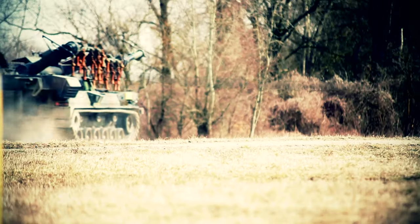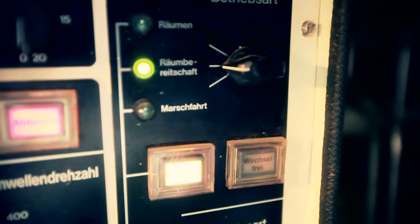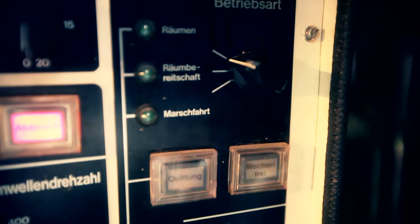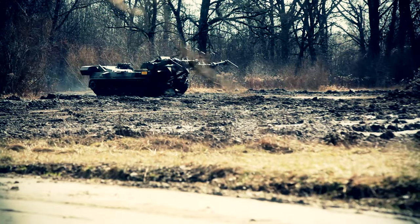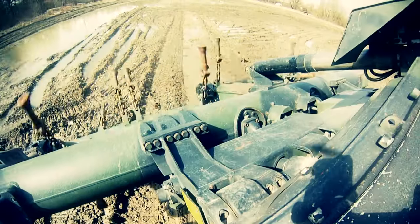This vehicle can clear mines easily without endangering life or limb. In the practical test, the mine-clearing tank is now about to show what it can do. The 24 rusty chains begin to rotate and cut into the earth, making a hellish noise.